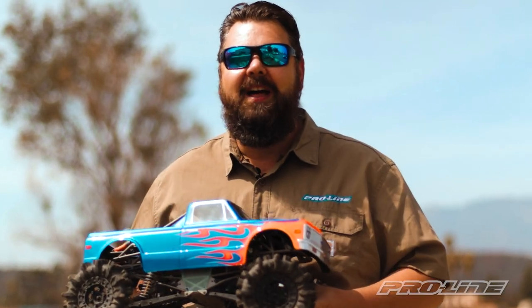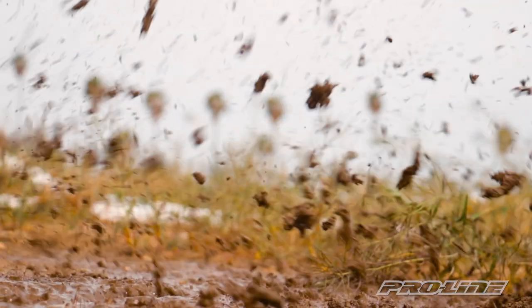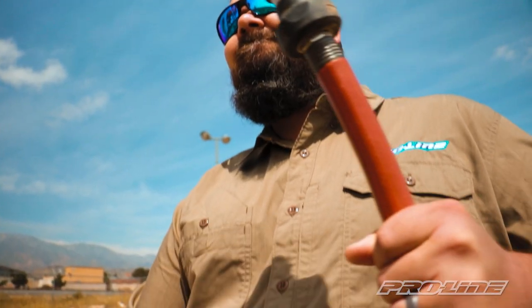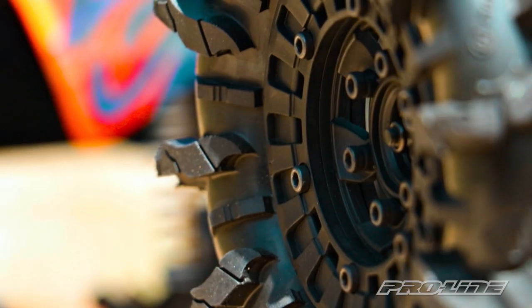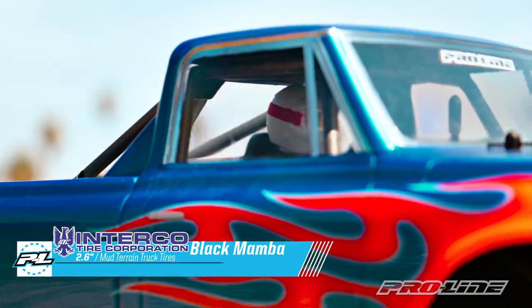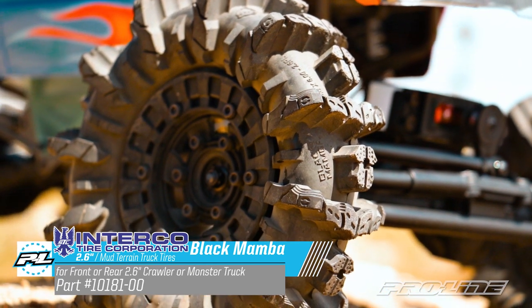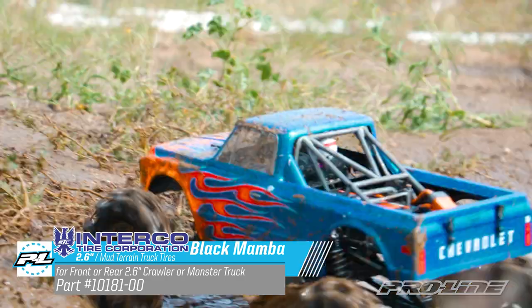Hey guys, Paul here at ProLine, and today we're playing in the mud. This is the new Interco Black Mamba 2.6 inch mud terrain tire mounted on some VICE crush lock wheels. This is the most aggressive tire that ProLine's ever made, perfect for some extreme mud action.